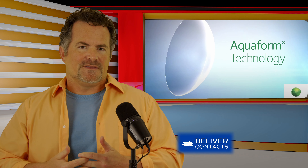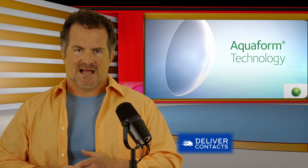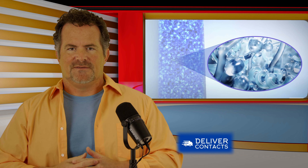It is a one-day contact, so that affords more comfort because you're putting in a new, fresh lens every day. The other thing that makes it special is the Aquaform technology, which is in all of the MyDay contact lens family. Aquaform technology uses silicone hydrogel lenses — very breathable lenses — and it also has a matrix that absorbs water. It's designed to bring more water in so the contact lens feels much more natural on the eye. It also has a low modulus, which allows for a very soft, comfortable lens that fits the eye's natural shape and goes on feeling very good.